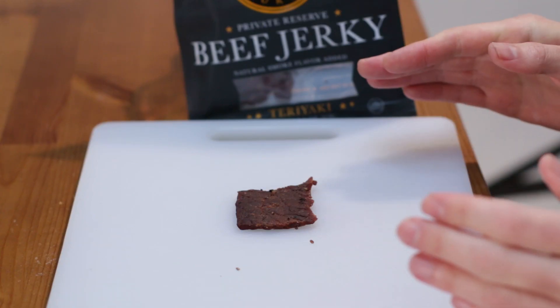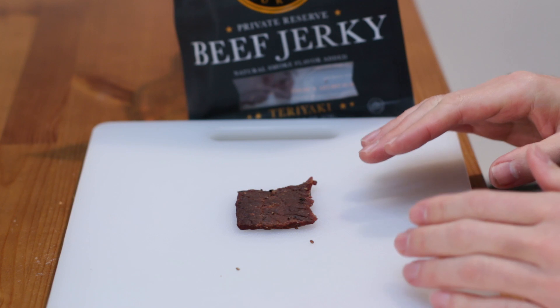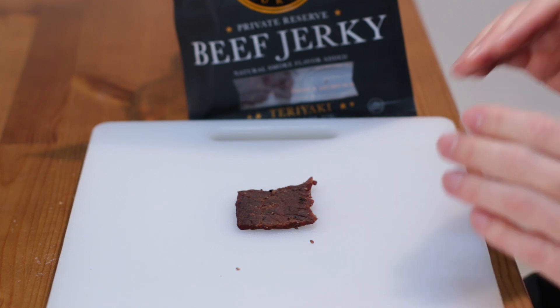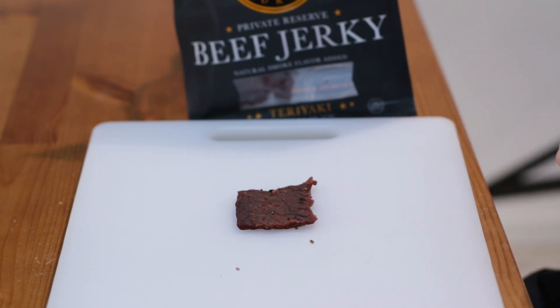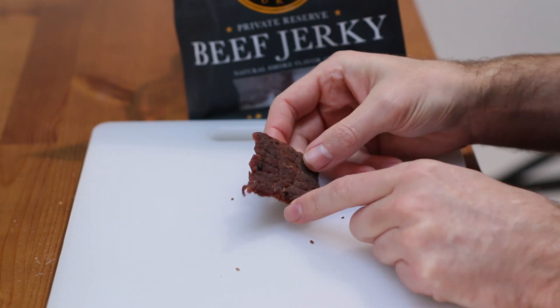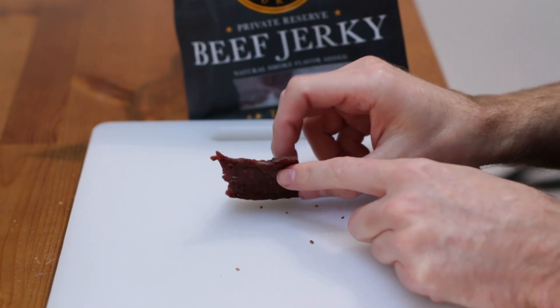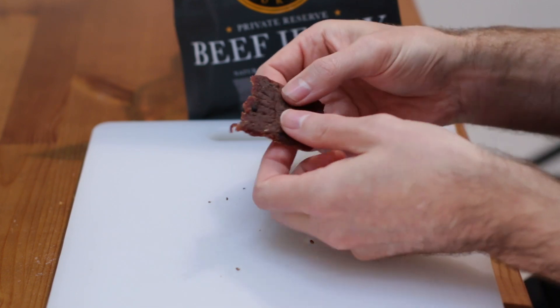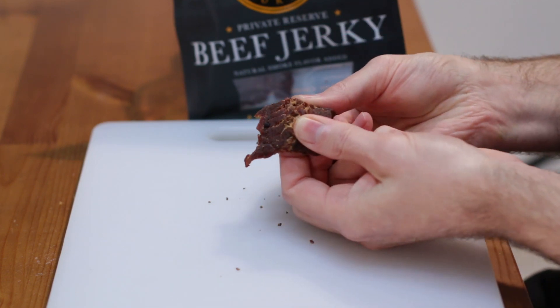Let me bring the camera in a little closer and point out a few more things. This is made in the USA from private reserve beef — all natural, premium 100% lean beef with no preservatives and no artificial ingredients. And of course, since it's beef jerky, it's really high in protein. Look how thick this is — really neat — and when you break it apart it just comes apart really easy.